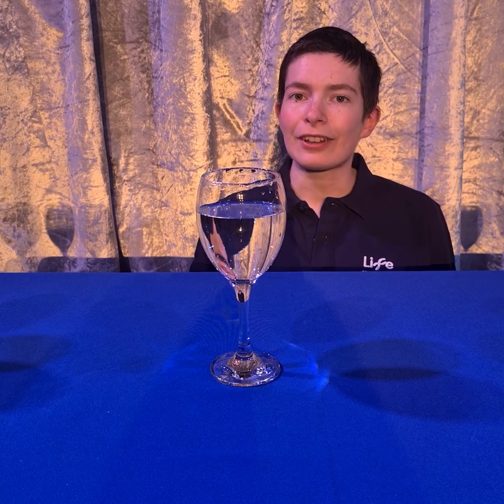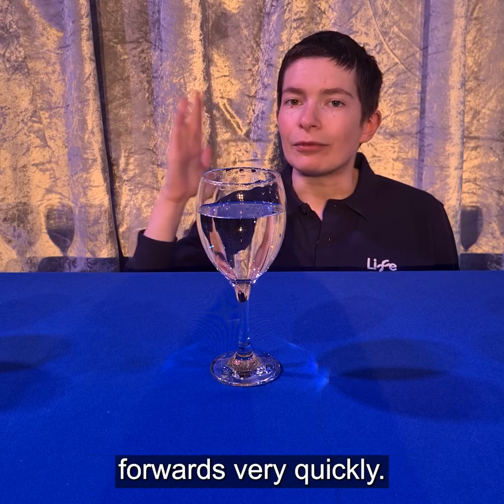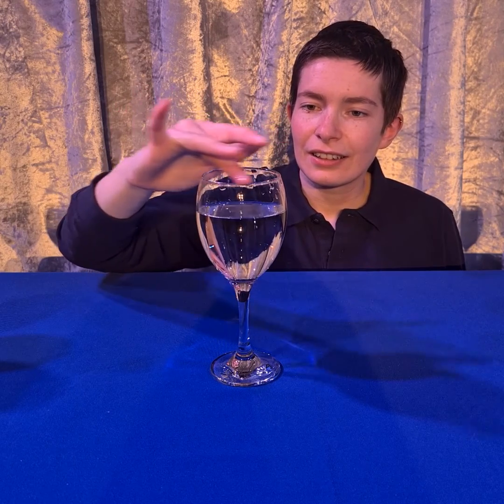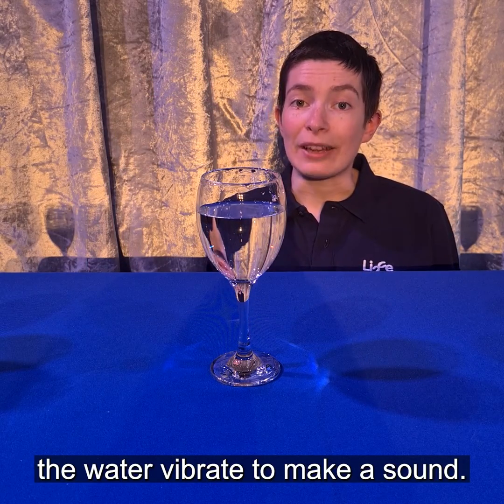Hello, I'm Esther from LIFE. Sounds are made when things vibrate or shake back and forwards very quickly. If I wet my finger and rub the edge of this glass, the glass and the water vibrate to make a sound.